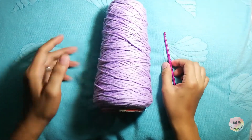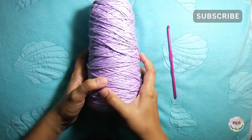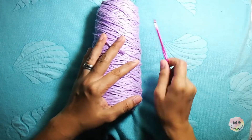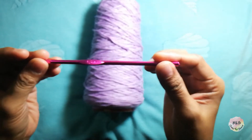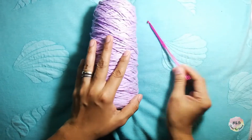This time I will show you how to make magic ring and single crochet. First, we have our materials: yarn and our crochet hook. This is 4.5mm — this is the required hook for this yarn. So, let's begin.